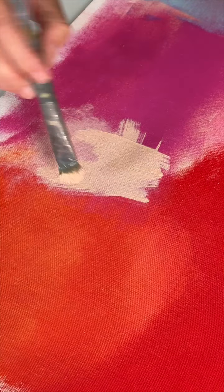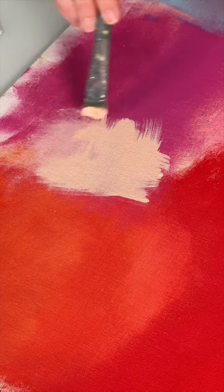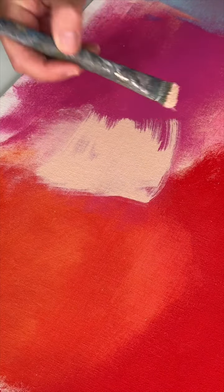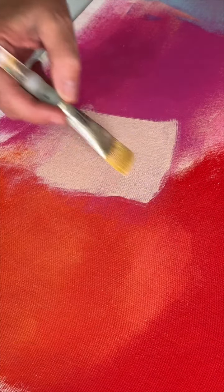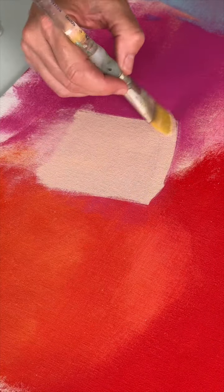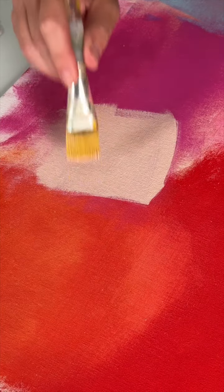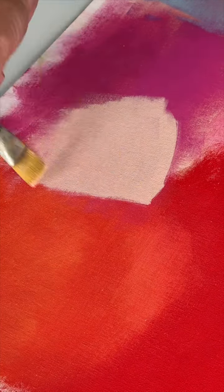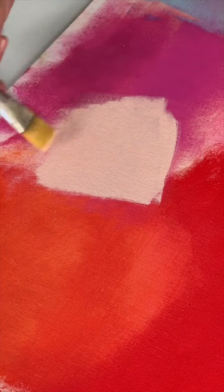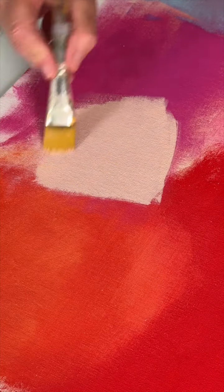The second thing I would take into consideration is how much paint you're using on the area that you're trying to get rid of the brush strokes. The more paint you use, the easier it's going to be to blend out. Less paint dries quickly and then requires a lot more elbow grease and possibly even more paint to blend out the strokes. But here you can see using this brush with a very light touch I've smoothed out all the brush strokes here.